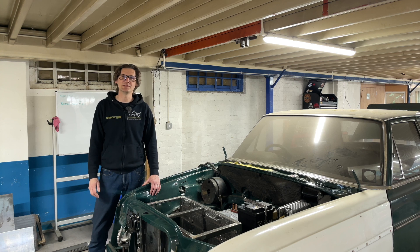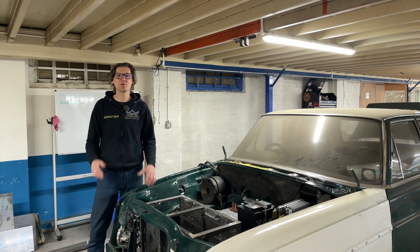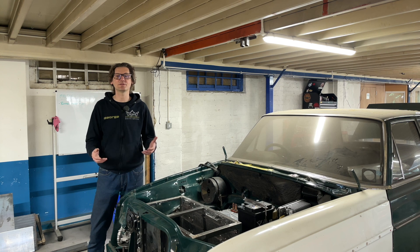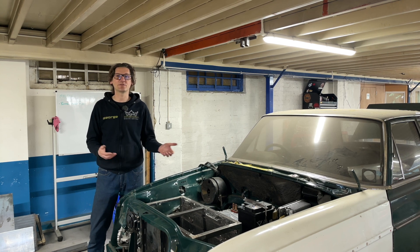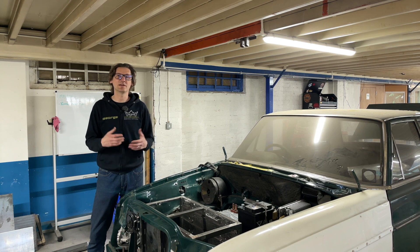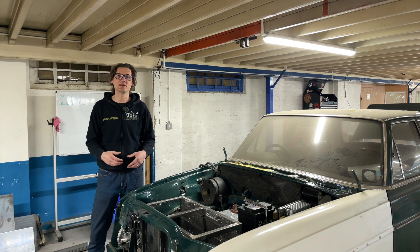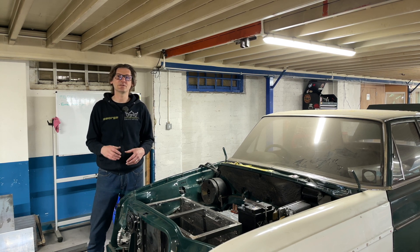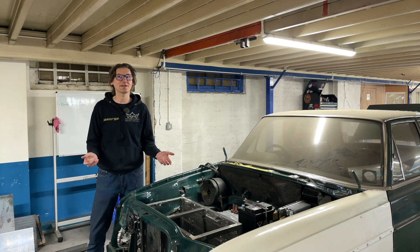Sorry to interrupt you whilst you're watching this update on our EV conversion. The other side of Kinghorn Electric Vehicles is that we source electric vehicles for people through trade auctions — we get the exact specification for what you want at a much lower price than it would be on a dealer's forecourt. Click the link in the description below or visit KinghornEV.com to find out more about our electric vehicle buying service. Now back to the exciting stuff.